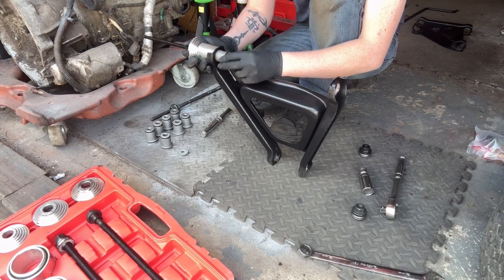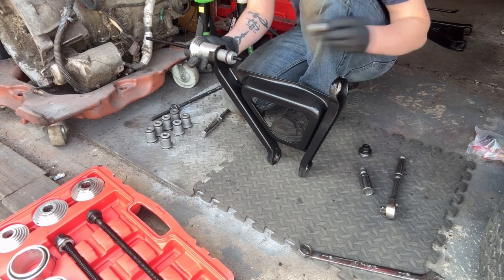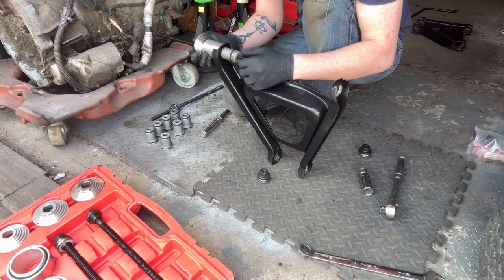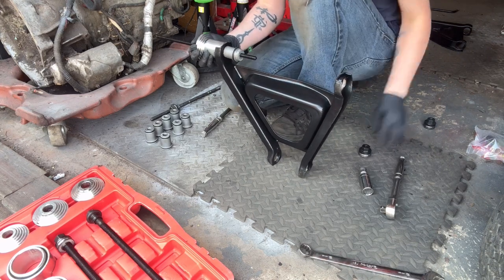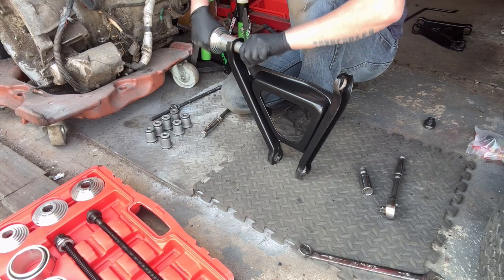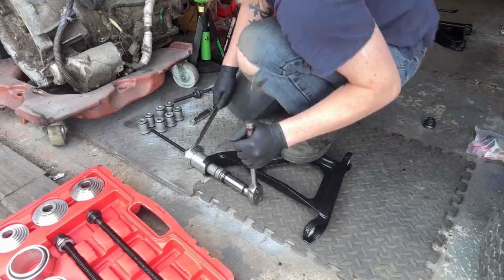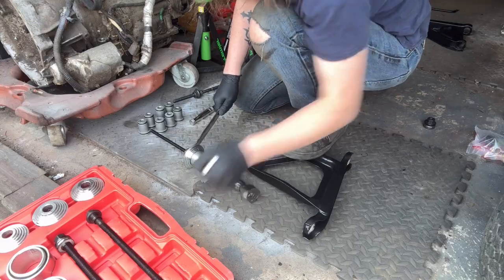New bushes from Superformance — the bush kit. Getting these bushes in, we're basically going to be repeating the same process we used to get them out, obviously no blowtorch or anything involved, just the bush fitting kit — the sleeve kit that you can see in front of me. They do go in a lot easier than the old ones came out. The old ones had been in for a considerable amount of time, as well as being tack welded into place, which we will do on these as well.